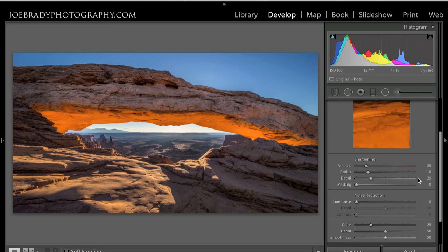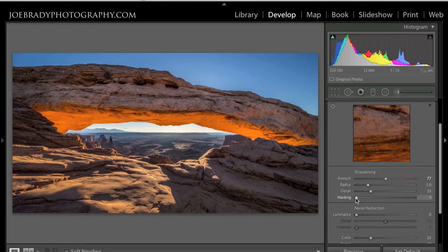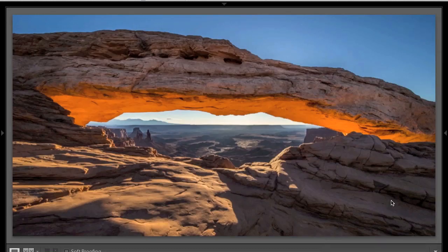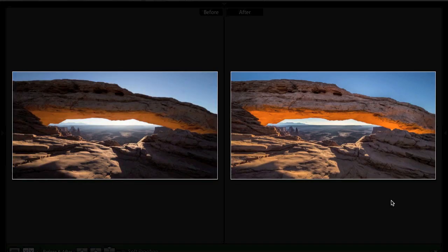Lastly, let's do our sharpening. I'll add my midpoint sharpening. I'll leave the radius at 1 for this one. I'm going to pick a sharpening preview point on the side of the arch. Hold down Alt or Option while dragging the masking slider — everything turns white, drag it to the right, and just the areas in white actually get the sharpening, just the edges. Done! If we hit the Y key, we can see the before and after — where we started, where we finished, and now we've got an image that's ready for printing.